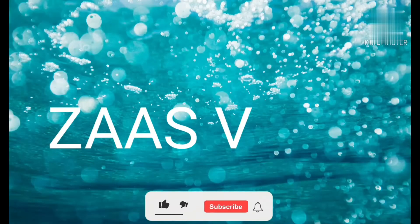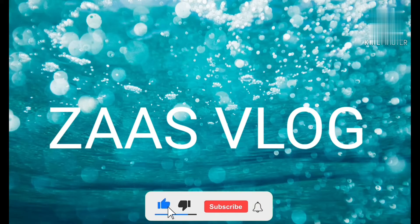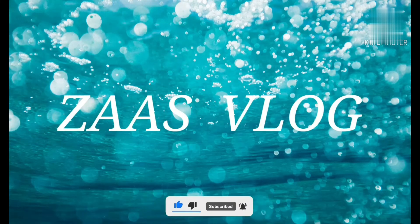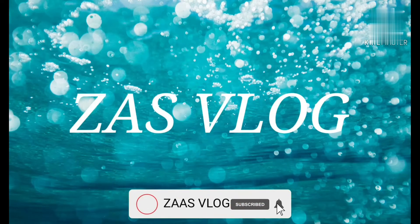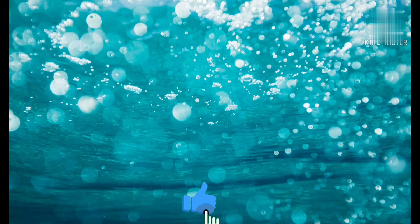Hi friends, welcome to the Zazz Vlog. This is a traveling video and cooking video.